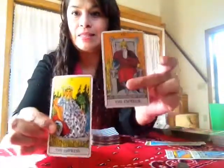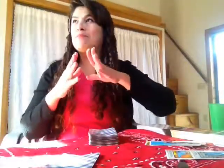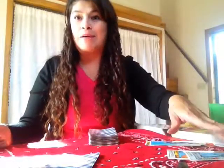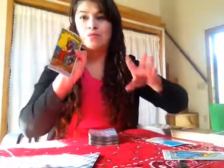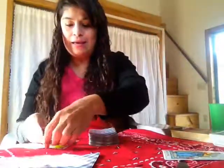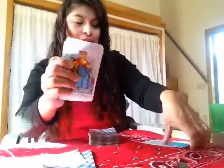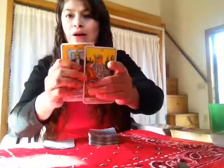The first thing you need to do is pull the Empress and the Emperor out of your deck. Also, if you do a lot of readings, you might already know that your partner always comes out as the King of Cups, or you always come out as the Queen of Pentacles or the King of Swords. You can replace these two cards with any card you feel your partner is, like the Knight of Swords. If you don't know their energy, then pulling out the Empress and the Emperor works perfectly.